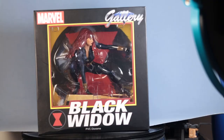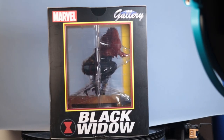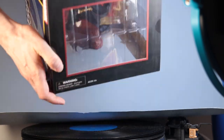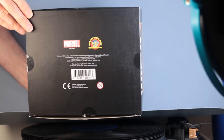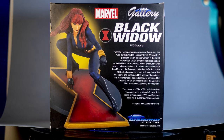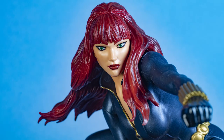Very pleased with this. Here's the box it comes in. They always do a great job boxing it so you can see what you're getting, and it's also very safely packaged. I'll also show you a few still photos of the packaging. Very nicely done statue from Diamond Select Toys. This is Heisenberg, hoping you enjoy your Black Widow statue. We'll see you next time. Thank you.